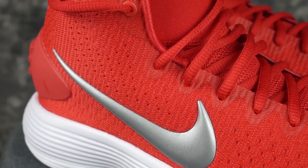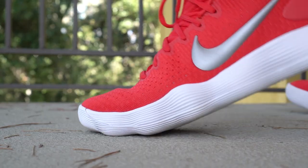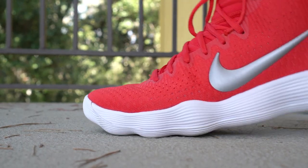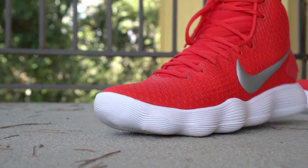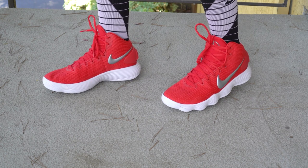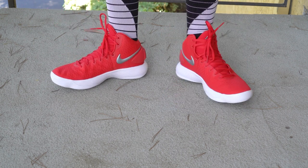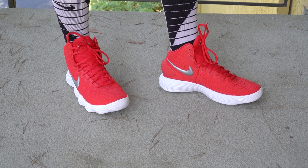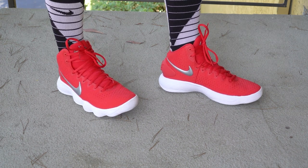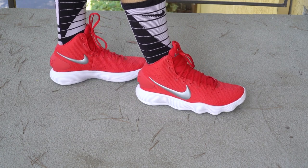It does have an underlay because it is a half-booty construction, and the tongue comes down halfway just like on the Flyknits. This is $140 — $20 cheaper than the Flyknit — and I don't even know if this is worse than the Flyknit, but we'll see from the performance review. It's basically a mid, and ankle support doesn't seem to be the best — it should feel like a low in terms of ankle support.